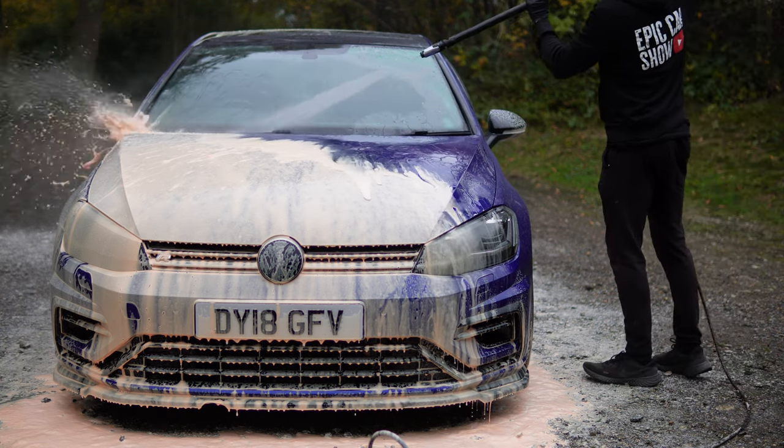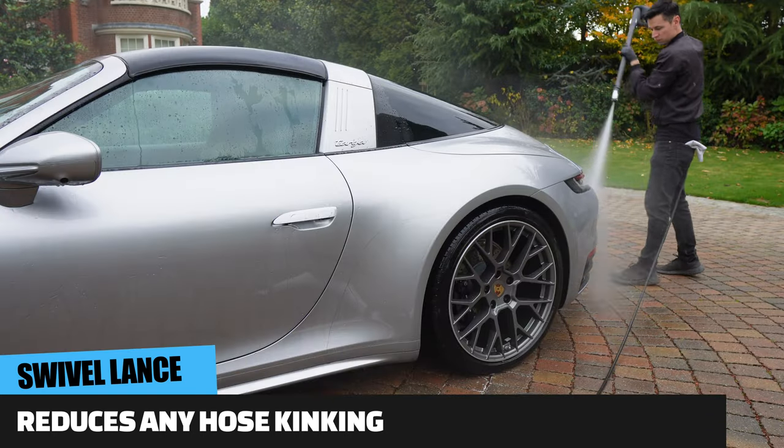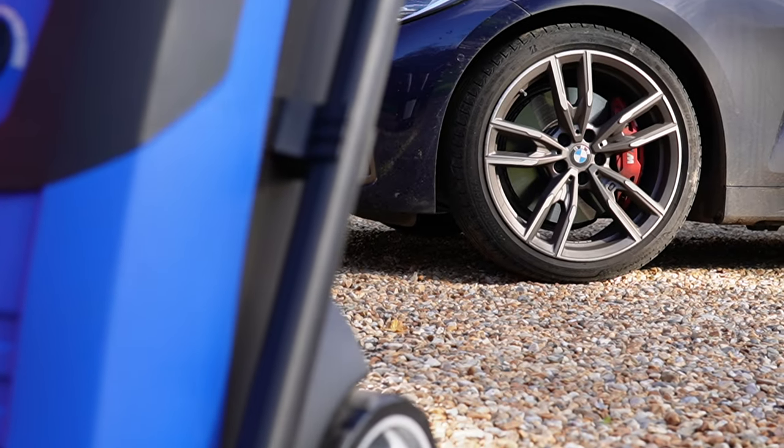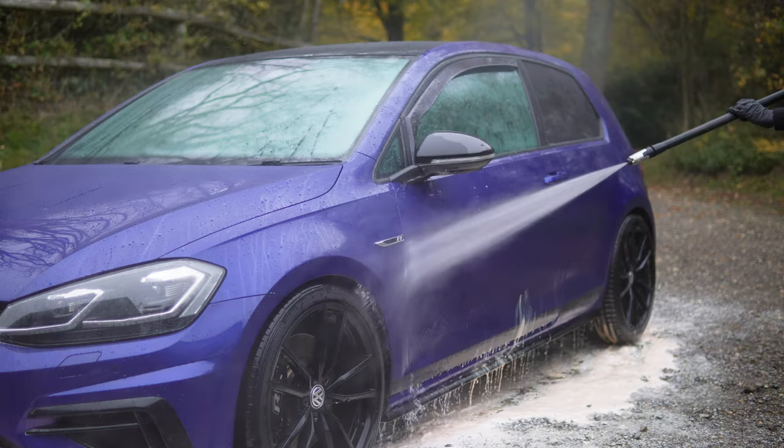Another amazing feature is the 360-degree swivel function. When you're trying to navigate around a car in tight areas with no space, you can twist your body and navigate around the car a lot more easily — it makes a massive difference. Not only that, it also reduces the risk of getting any kinks in the hose, and the hose is quite anti-kink friendly anyway, so unlike the Kärcher K7, the odds of getting a kinked hose are very slim.